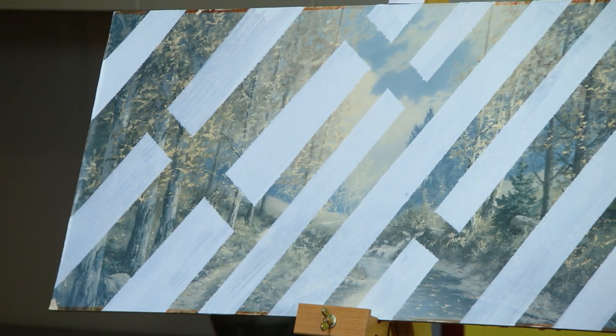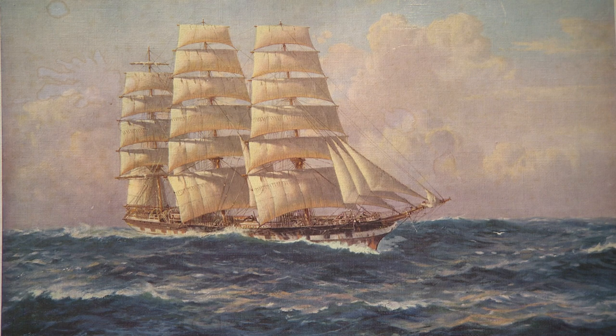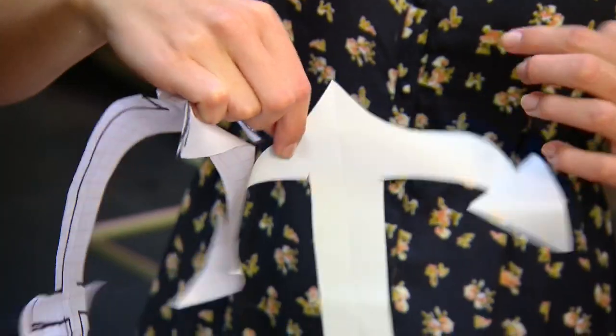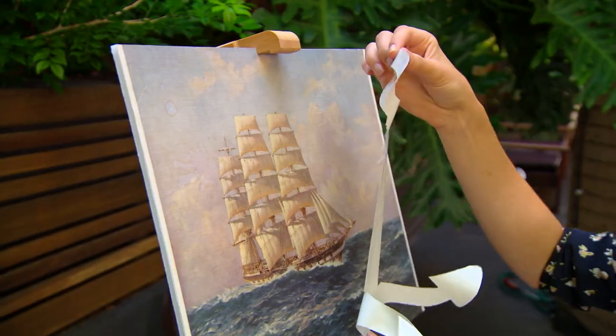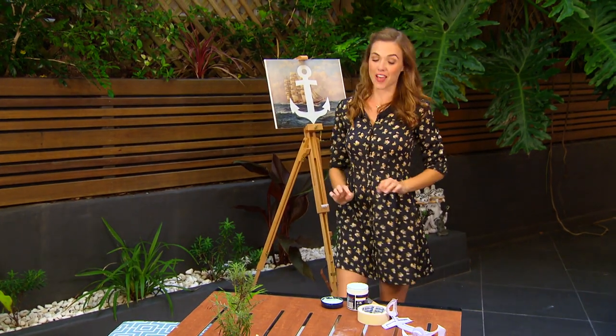Now here's some more ideas. This is the same sort of budget print but to be honest I quite like it, so I'm going to stick with the nautical theme and make it more interesting. I've cut an anchor out of sticky book covering — I'm gonna peel it off and place it in the centre of my artwork. Once the edges are pressed down firmly, you can start painting.